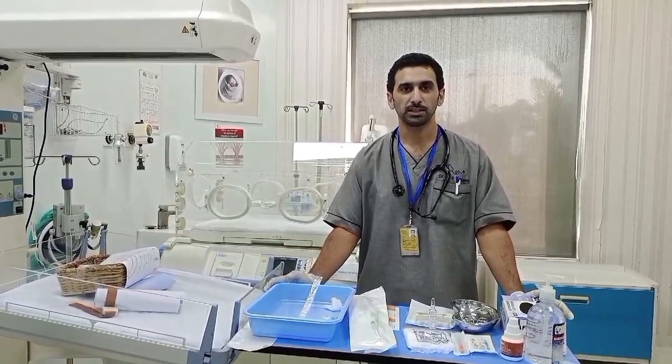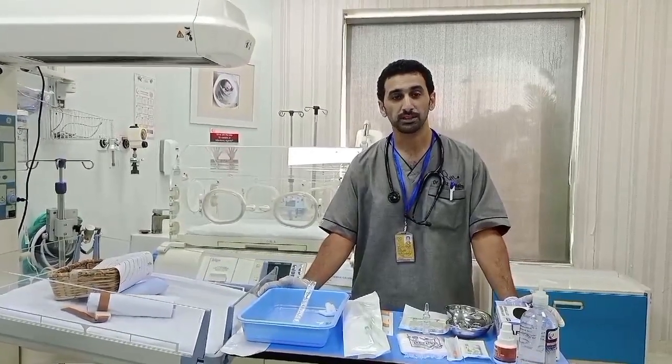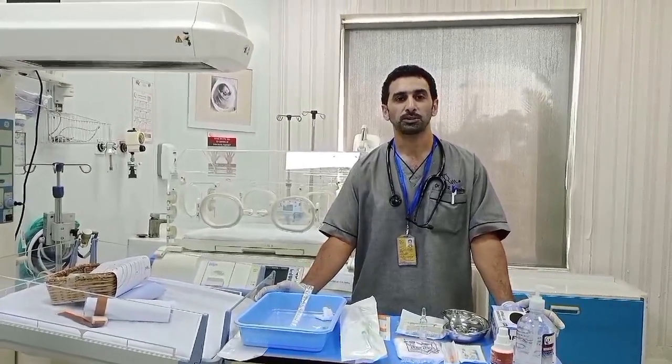I'm Dr. Faiz Assam, consultant pediatrician, and I'll be demonstrating how to insert the new generation chest tubes to drain the chest of air or effusions.